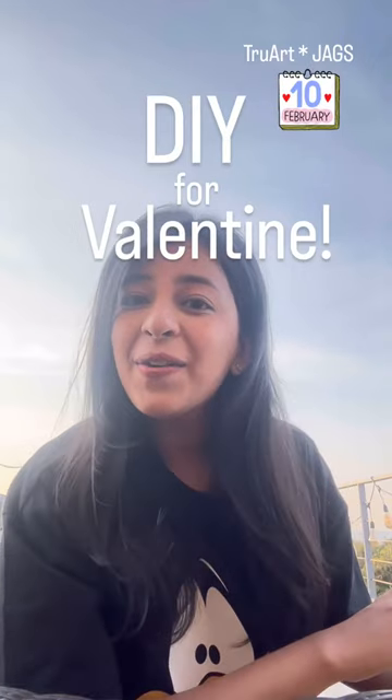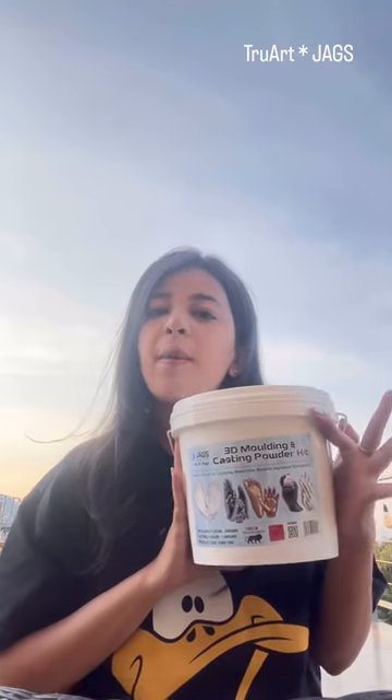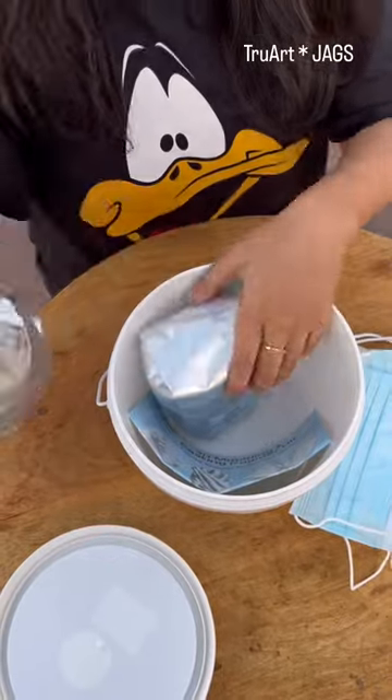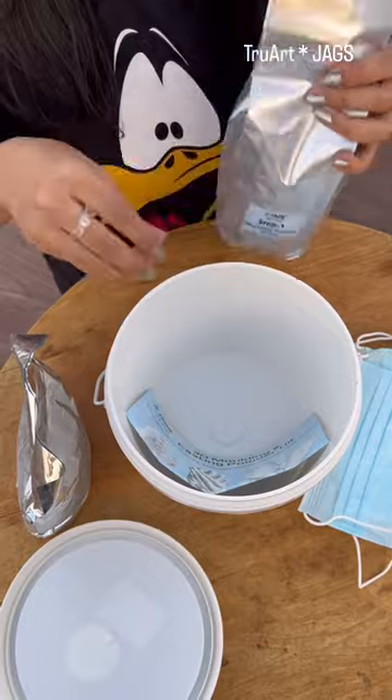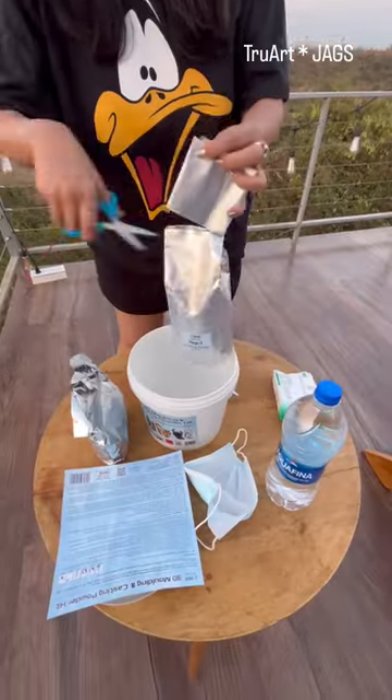We're going to be trying this amazing DIY molding kit from Jack's. Let's get started! The kit contains two masks, one casting powder pouch, one molding powder pouch, and a clear instruction guide.